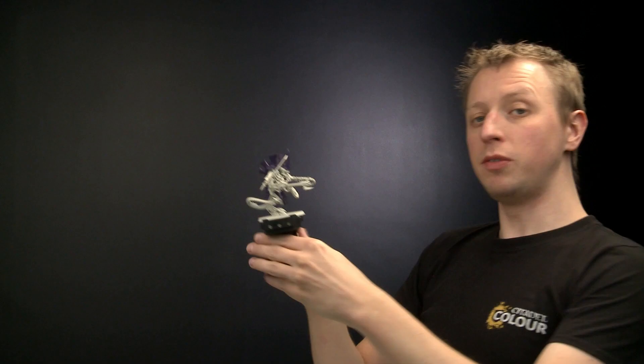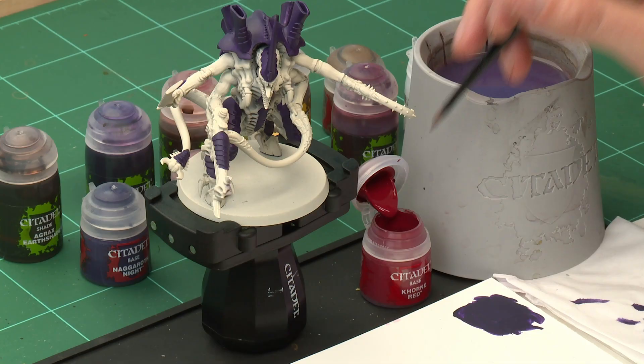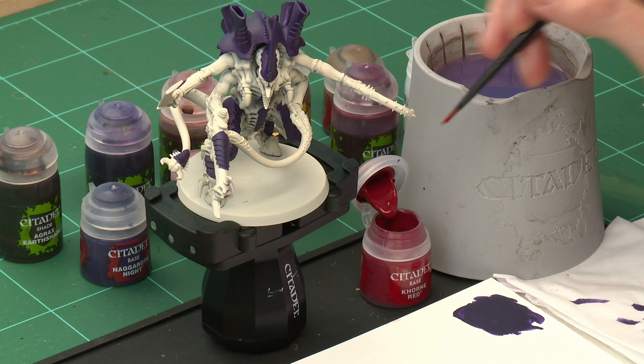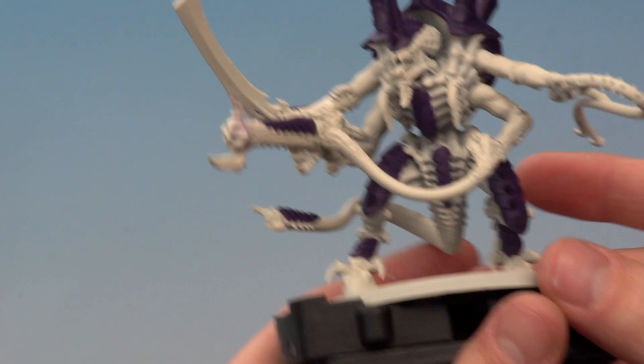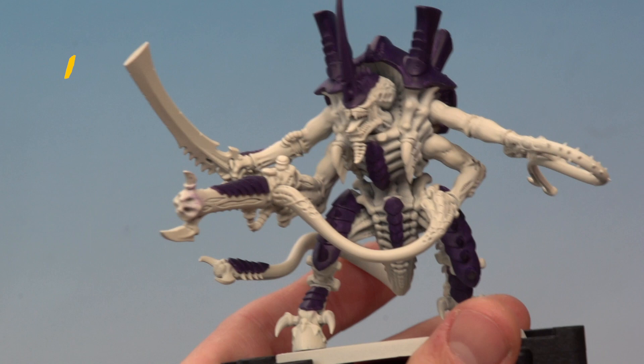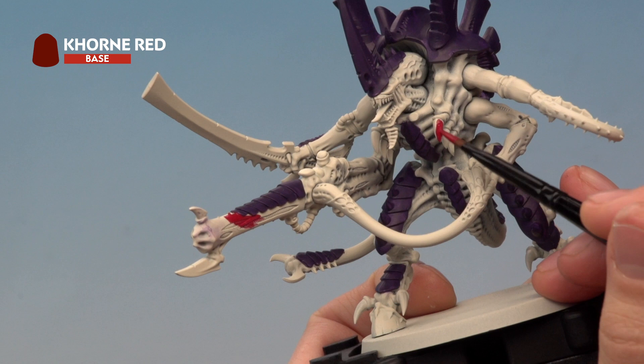Once you've finished picking out all those purple details, you're ready to move on to the remaining base colours. We need Mephiston Red for all the red parts, then Bugman's Glow for all the fleshy parts, followed by a small amount of Averland Sunset. For Mephiston Red, use your medium base brush — this is for smaller details like the claws, the sword, and the main body of the cannon. Apply two thin coats to ensure nice even coverage.